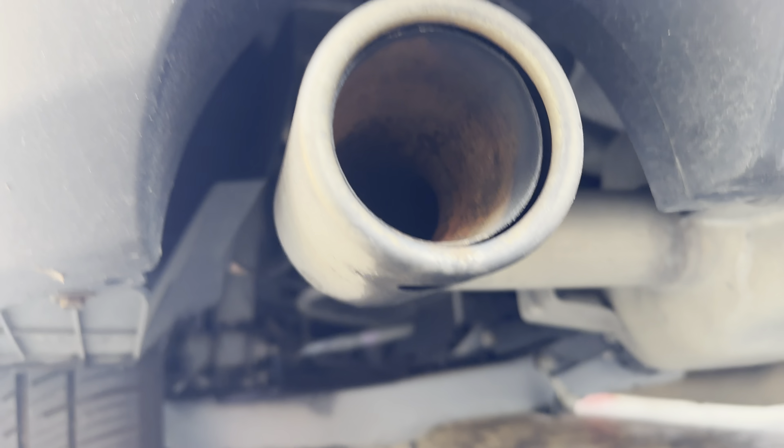The first thing I'm going to do is spray my all-purpose cleaner onto the exhaust pipe — getting inside and outside. This loosens up all the dust and grime. The all-purpose cleaner is also a big degreaser, so it gets rid of all the grease as well.